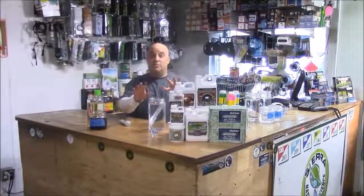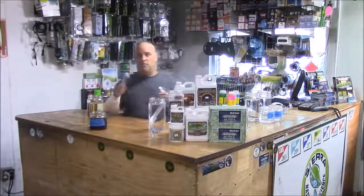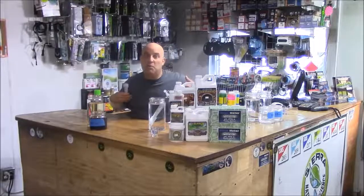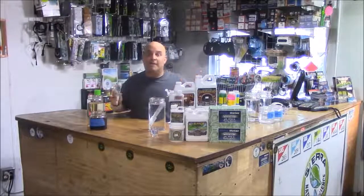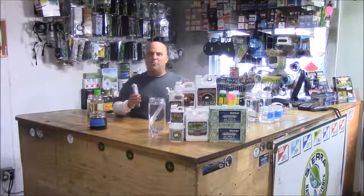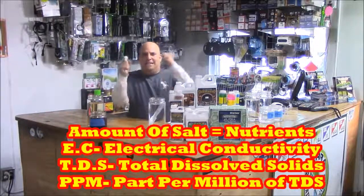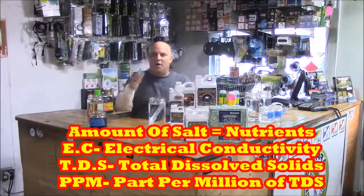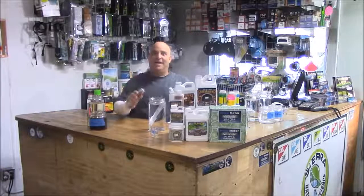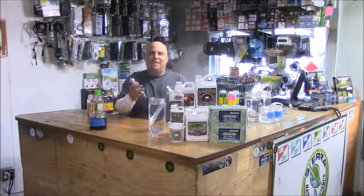What those numbers mean is a topic for a whole other video, but for now all you really need to know is how to actually use the meter. This is not rocket science — we're just mixing nutrients. Even though all the meter guys always want to teach you the difference between TDS, EC, and ppm, for the purposes of growing weed, cannabis, marijuana, it's just not as critical as everybody wants you to believe.